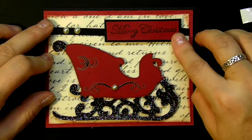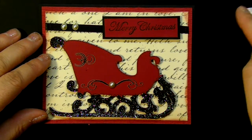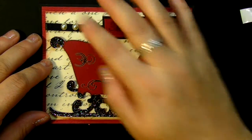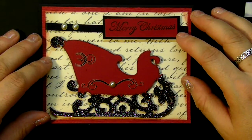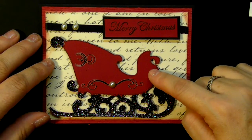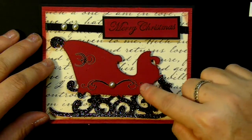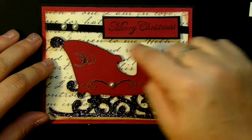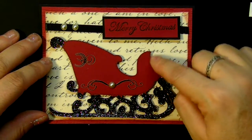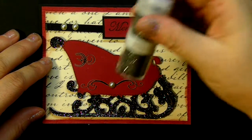I added some ribbon and this really cute sentiment. I used Merry Christmas in this card; the other one I used Happy Holidays. I just put some pearls, and all I did was take the sleigh. Once I cut it out, I found these nice rub-ons and I just used them in the sleigh and then I added a pearl.